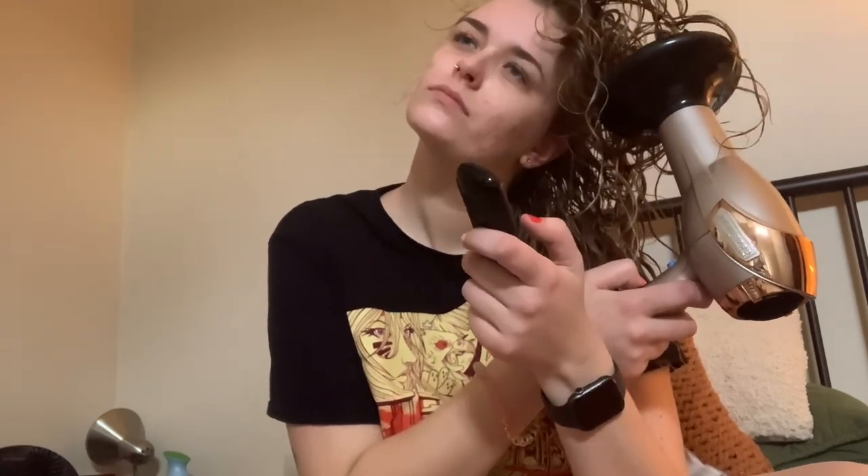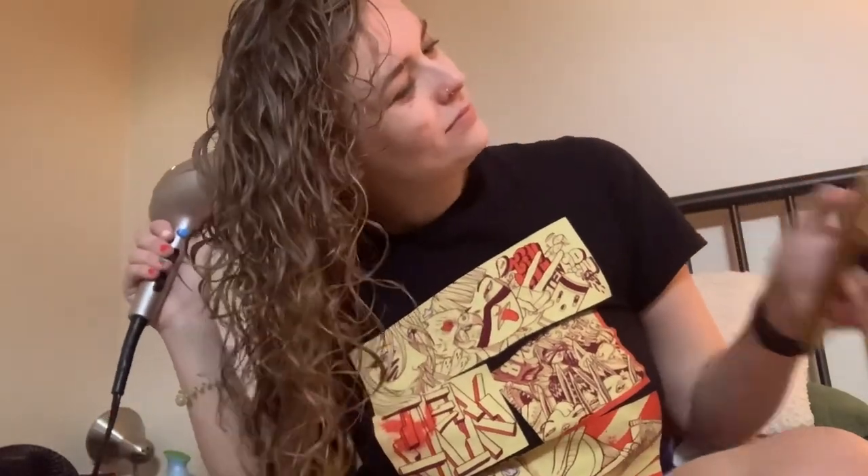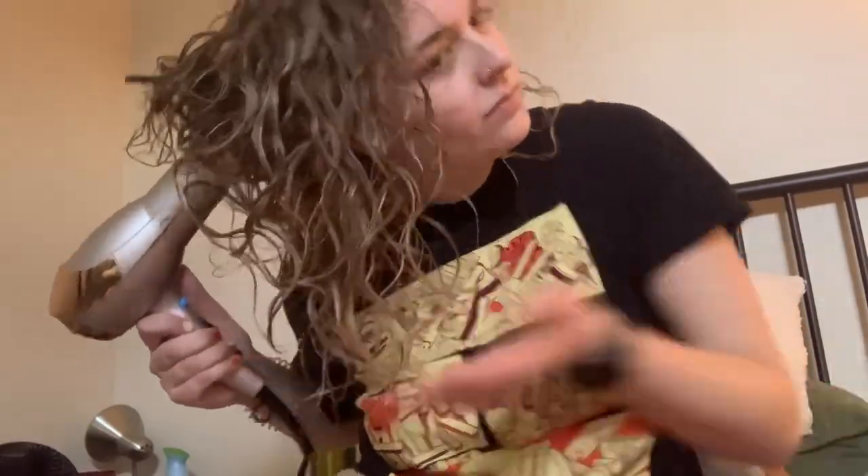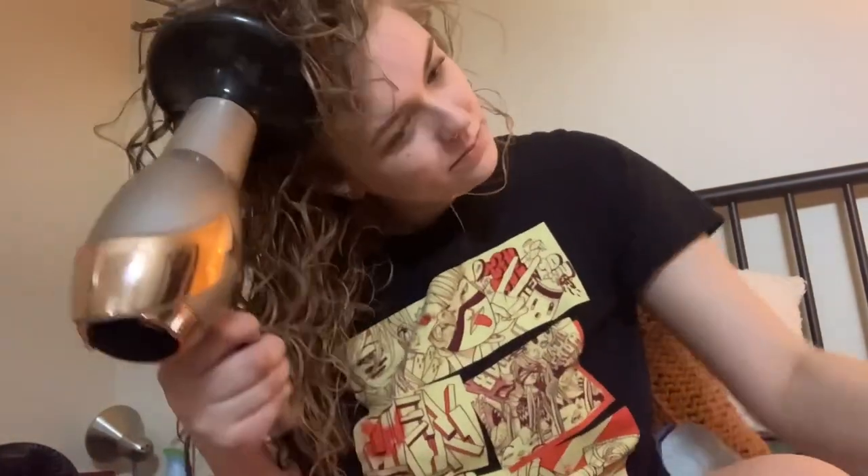At this point I remembered why I hate blow drying my hair — the noise — so I grabbed my noise cancelling headphones, popped those in, and it was an amazing experience from that point forward. This part is kind of boring so I like to do it sitting down to entertain myself and save my back, because I see some people drying their hair upside down the whole time and my back could never.